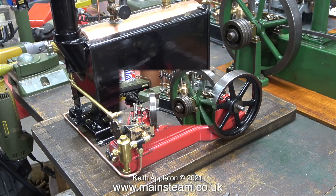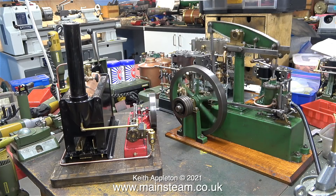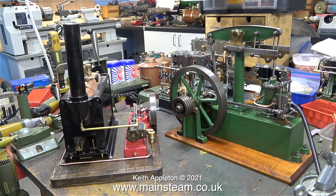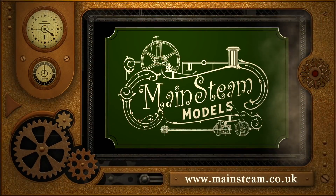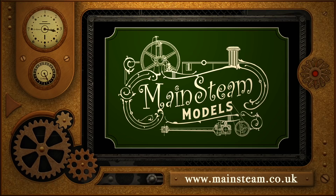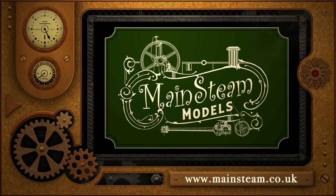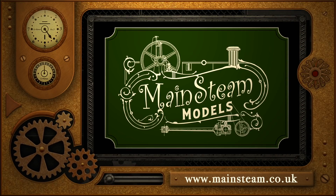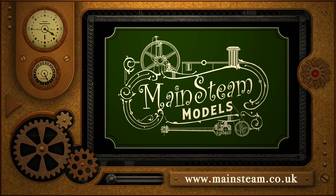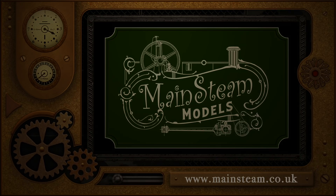To finish this episode I thought I would run the beam engine on compressed air just to show how quiet it is. That's it for this one — stay healthy, thanks for watching and I hope you found it useful. Please take the time to visit my main steam models website and click on the section that says video playlists, and by doing that you can find other videos you may like to watch and watch them back to back. It's done! Thank you.